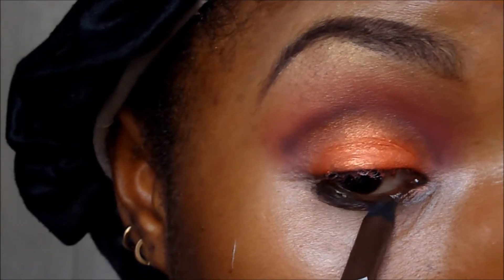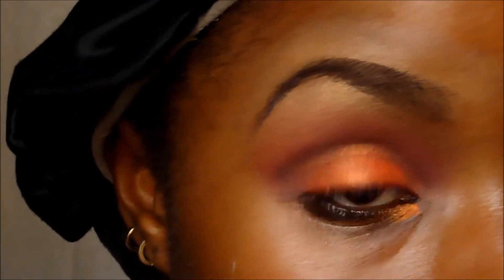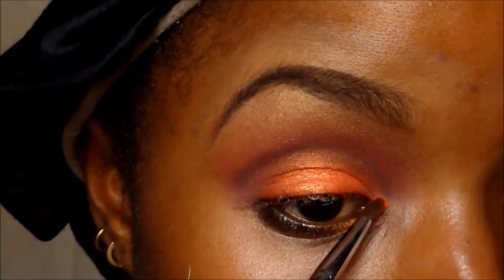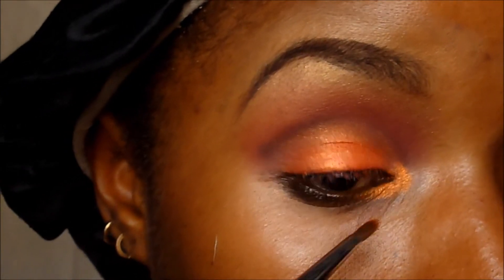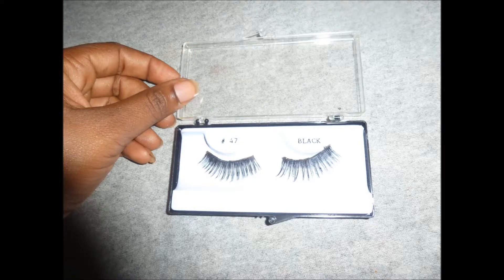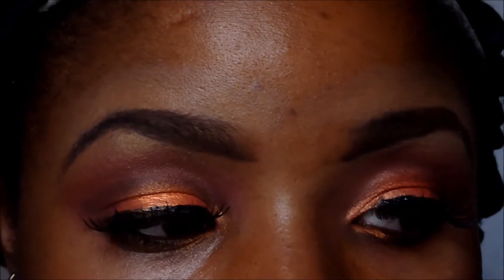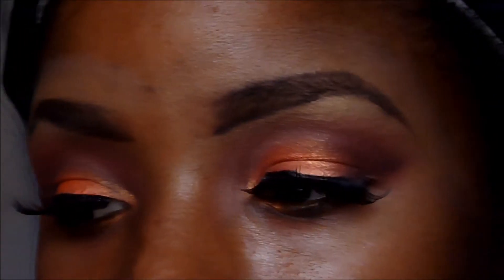I don't want to use black so the color looks a bit warmer with the orange tones — I'll only use black for my lash placement. Then I'm using orange eyeshadow for the inner half of the lower lash line. I'm putting on my lashes now and this is the final look.